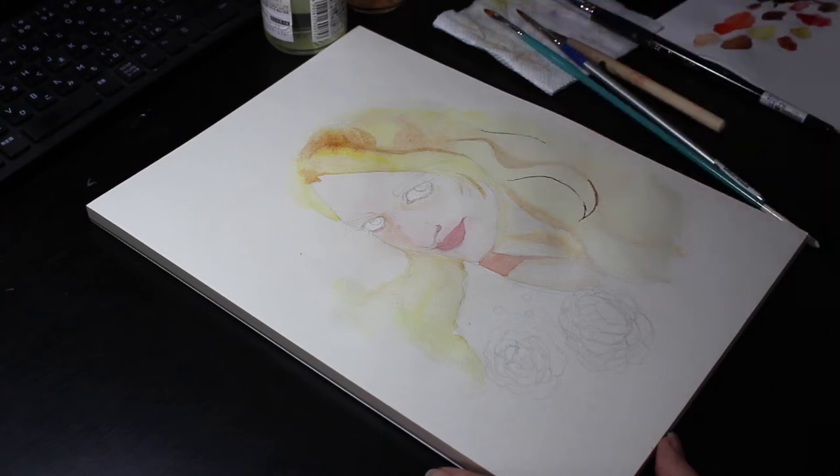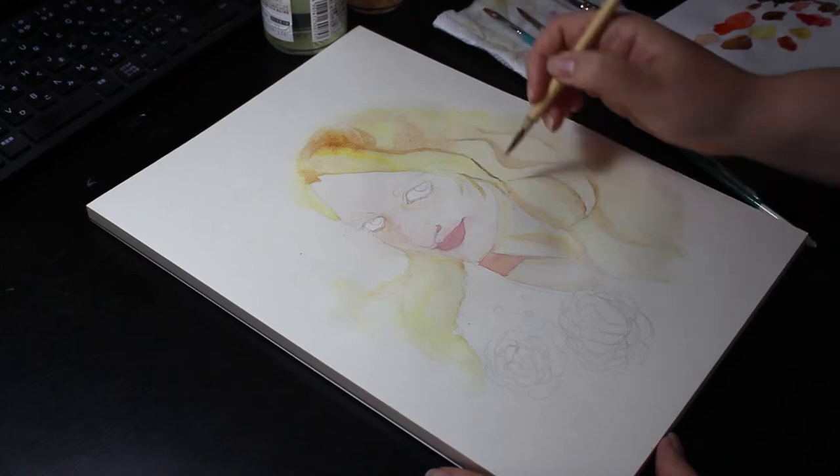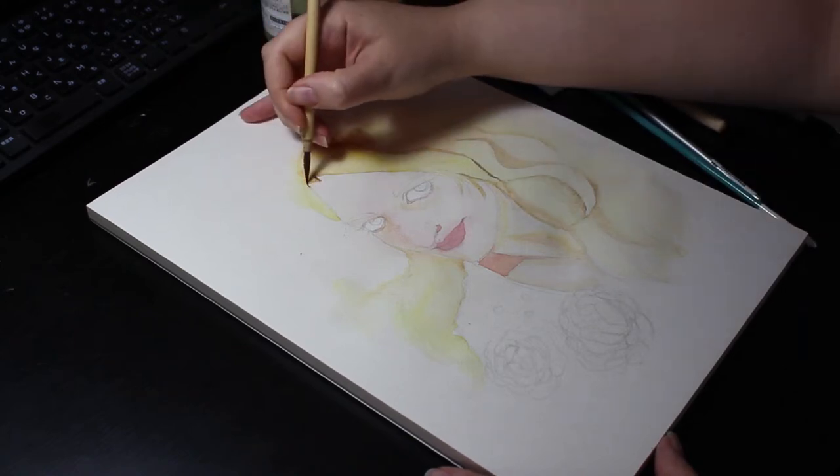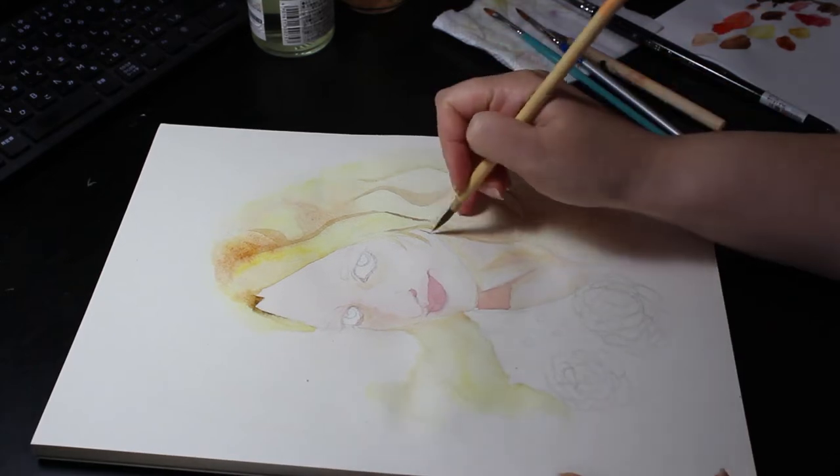Her skin tone is quite cool, so I used a cool red for the lips and in areas such as the eyelids. I used browns in order to shade the hair a little and suggest some details of her hairstyle, then kept on building up more shading in the hair.